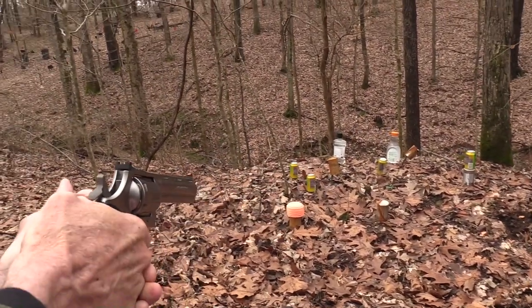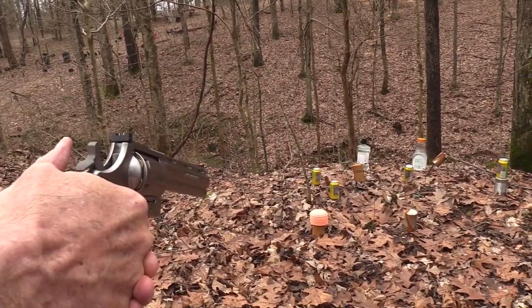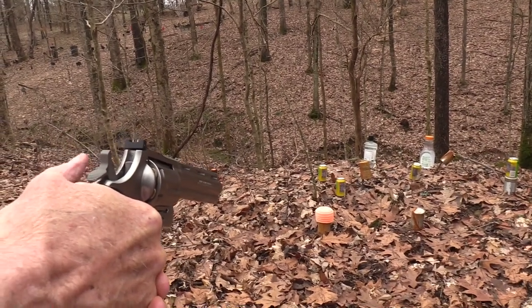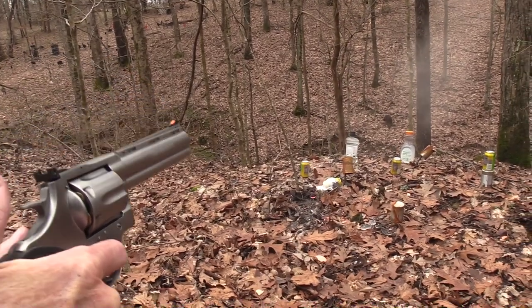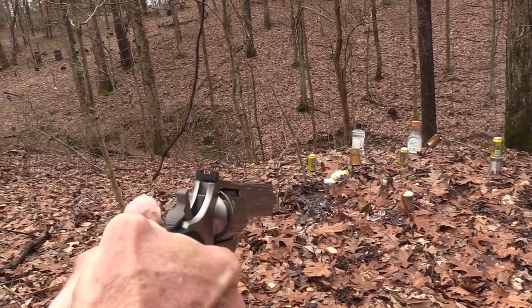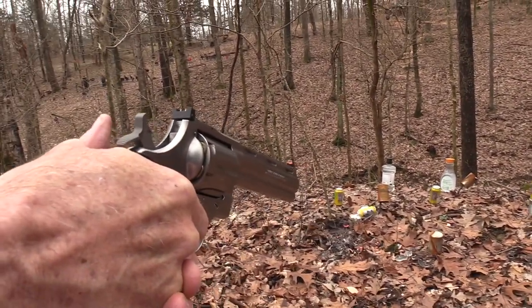Wow. Let's pop some clay pigeons. I have discovered they're easier to hit when they're stacked on the ground like this. What'd I tell you? What did I tell you? So was a tin can.